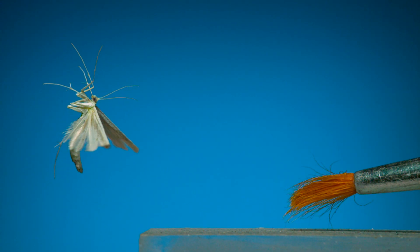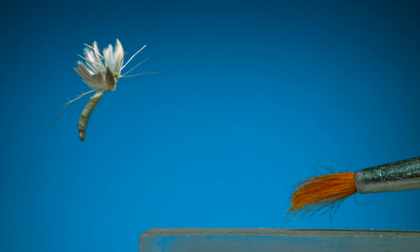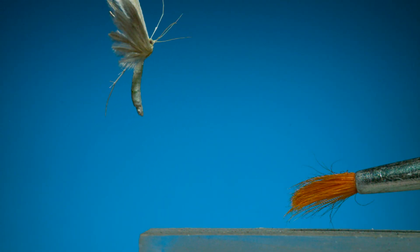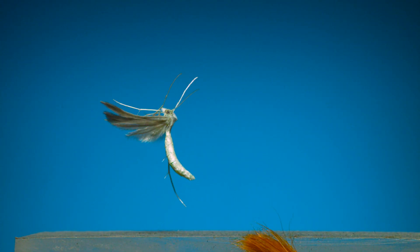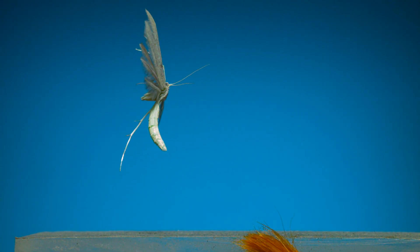With their long, spindly legs, they kind of look like they're galloping up into the air. And check out the hind wings — they're divided into three feather-like plumes. These two sequences are the best I've been able to do so far with this group, but this individual only has one hind leg, and I wasn't able to get the paintbrush out of the frame before it flew.